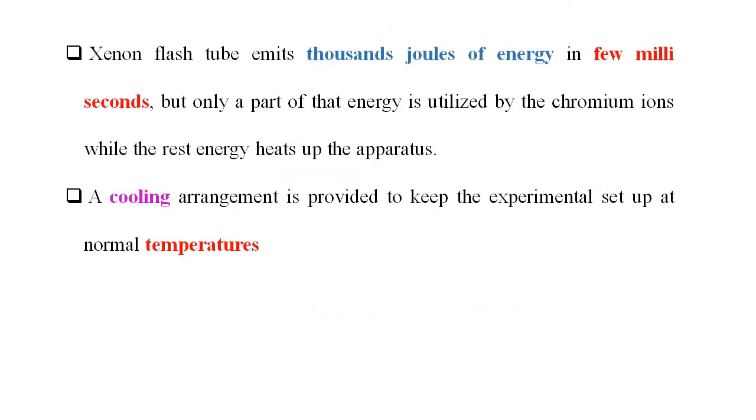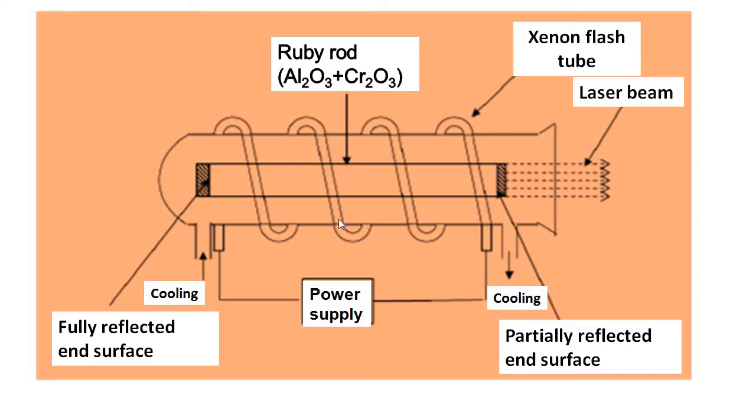One more time we will discuss the construction and working of the Ruby laser. For construction, see this figure — this is the experimental arrangement of the Ruby laser. There is a ruby rod which is a mixture of Al₂O₃ and Cr₂O₃, in cylindrical form having a length of 4 cm and a diameter of 5 mm. Its ends are ground and polished such that both ends are parallel to each other but perpendicular to the axis of the rod.